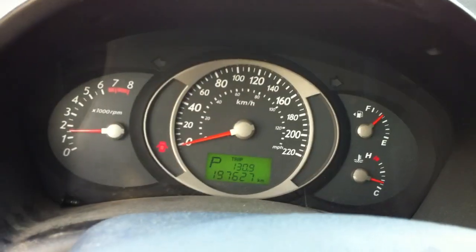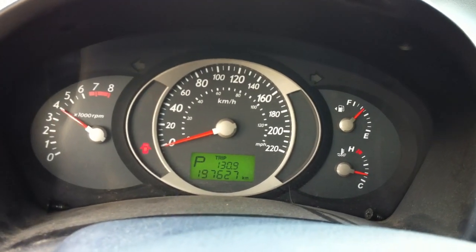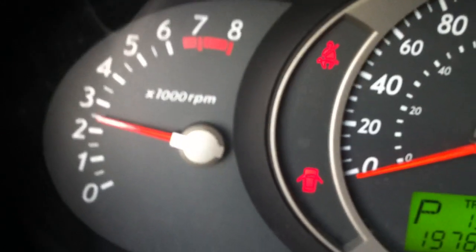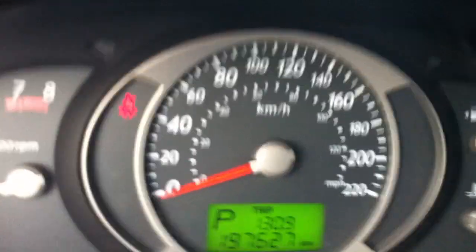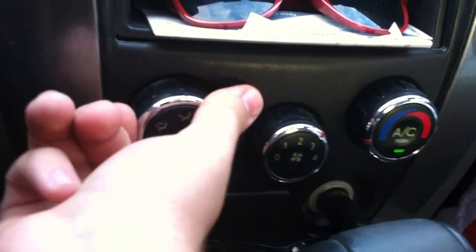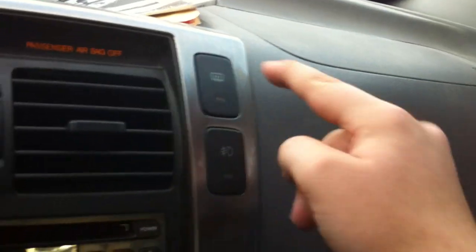Very nice sound to the engine. That's just the seatbelt light going off because I don't have my seatbelt on, plus the door's open. Close the window. It's a bit dark in here, so I'll leave this open so you can see the interior. Here's your climate control, fan speed, temperature, different zones, front defrost, recirculation, air conditioning. Your rear defrost is up here. Your front fog lights. Fan speed and climate control here.